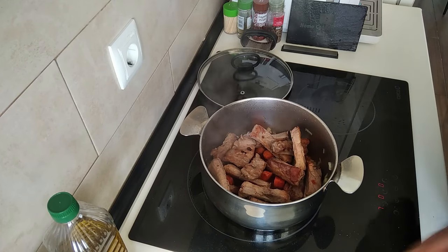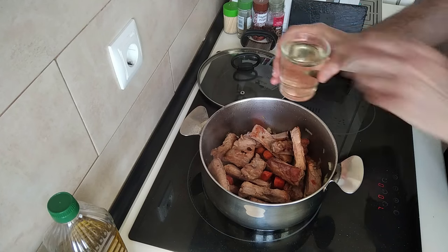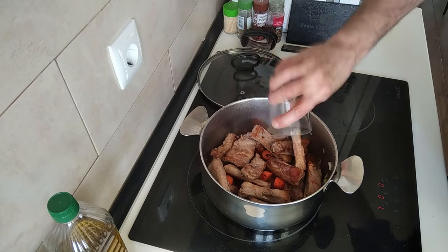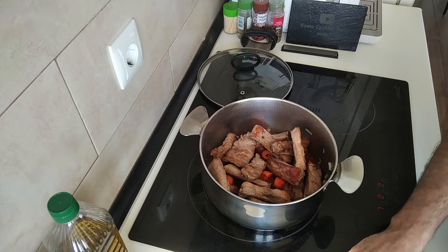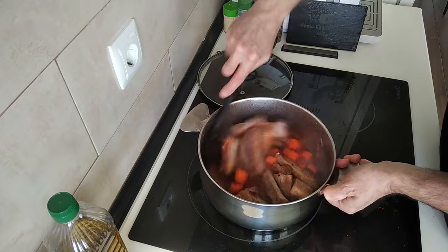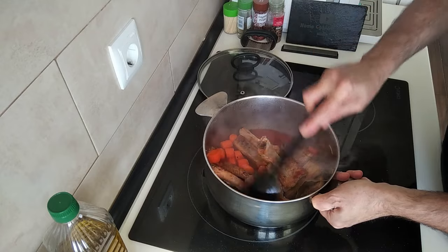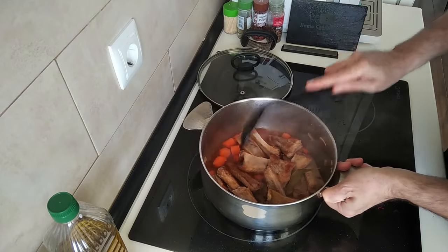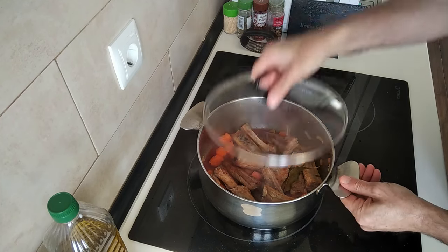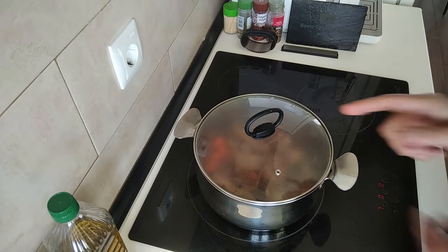Next I'll add a glass of white wine — a nice generous glass of white wine — and let's give this a stir. I'm going to cover it up and just leave it there on medium-high for five minutes until the alcohol evaporates.